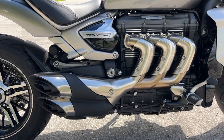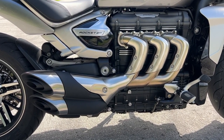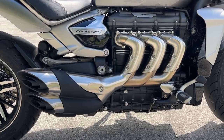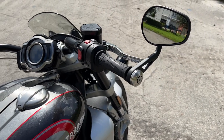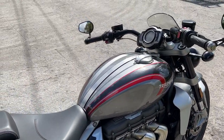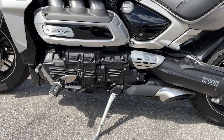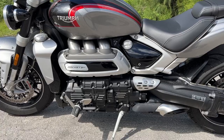This pumps out 165 horses, but more important than that is 163 foot-pounds of torque — and you can definitely feel it on this bike. It is ride-by-wire, has a three-to-one header with stainless steel exhaust, which is fantastic. This right here is shaft-driven — look at that case. It also has a wet clutch for those that are interested.